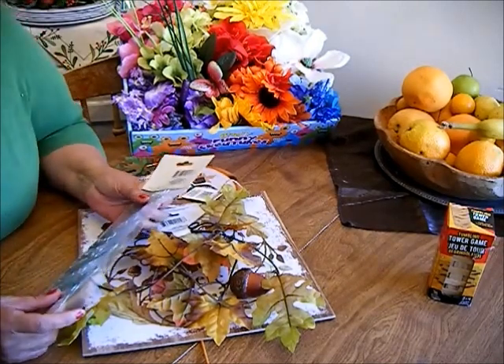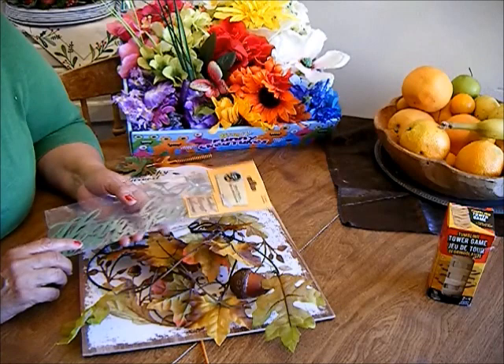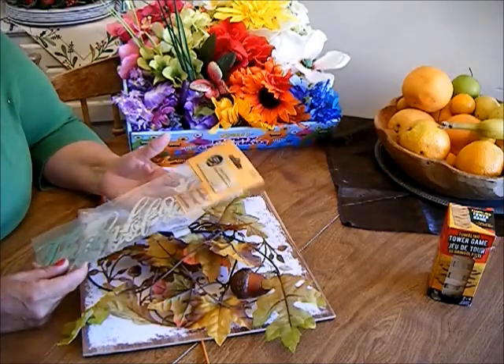Hello, this is Christina coming to you from sunny California and my kitchen corner. Today I would like to share with you a Dollar Tree haul. I went to the Dollar Tree today so that I can purchase supplies for some fall DIYs.